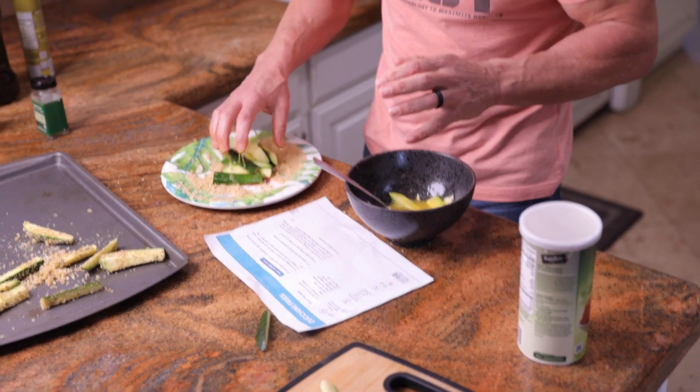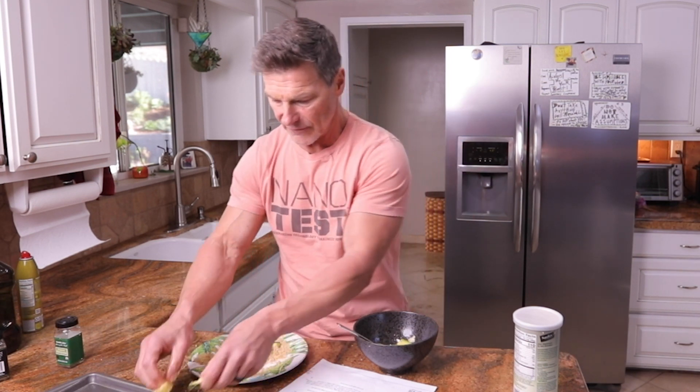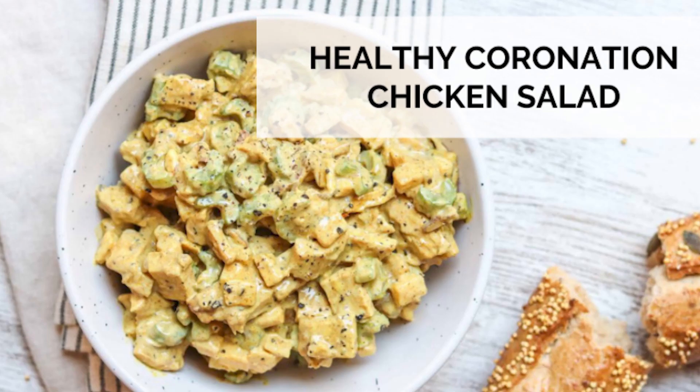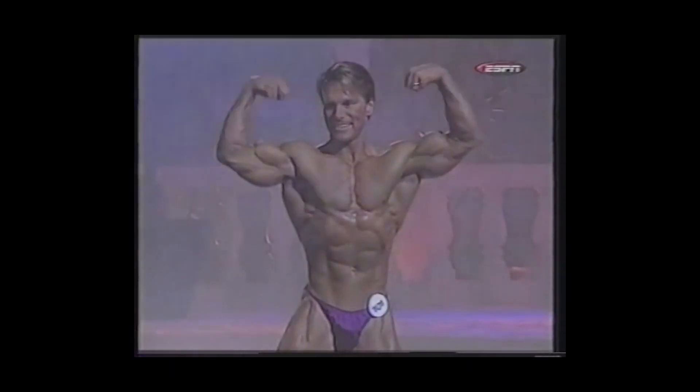Don't feel stuck to a recipe. If you have something you like that you want to add, go for it. My whole goal in doing this is just to share with you that you can enjoy life — you can eat the food that you want to eat. It might look different than you're used to, but it can still be as satisfying and as enjoyable as you might remember. This particular recipe comes from the low carb book. I want you to get really comfortable with the recipes in there and prove to yourself that eating while trying to get in better shape doesn't need to be hard or unenjoyable.